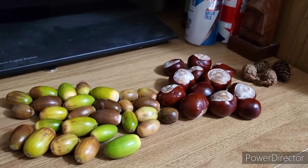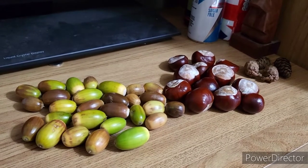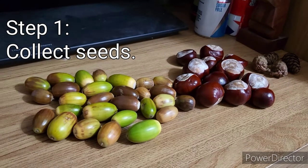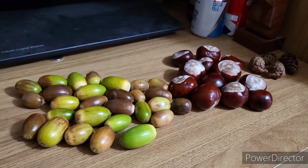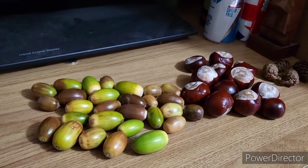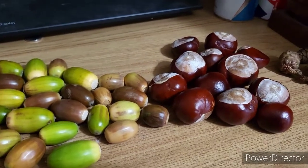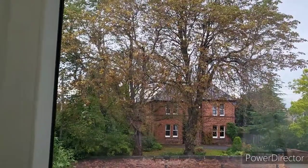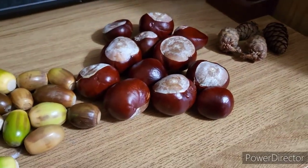Hi there, I thought I'd show off my plunder for the day. It's late September so autumn is starting to come, and some trees drop their seeds, nuts, or fruit before others. Today I went across the road because the conker trees just across the way — gorgeous huge trees, well over 100 years old — they've been dropping them like mad, and they're actually a pretty decent size.